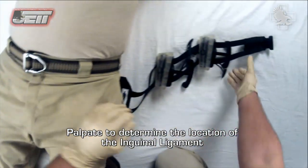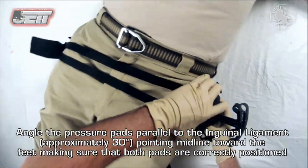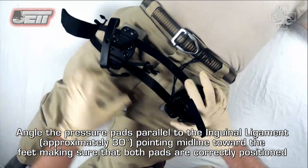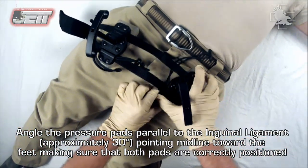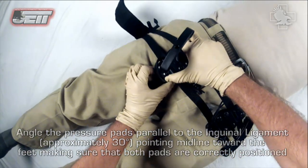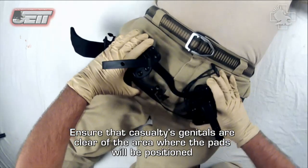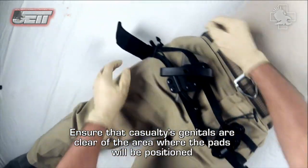Palpate to determine the location of the inguinal ligament. Angle the pressure pads parallel to the inguinal ligament, approximately 30 degrees, pointing midline toward the feet, making sure that both pads are correctly positioned. Ensure that the casualty's genitals are clear of the area where the pads will be positioned.